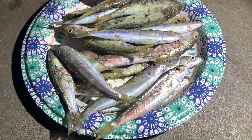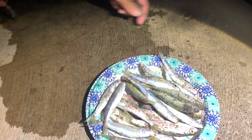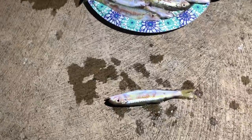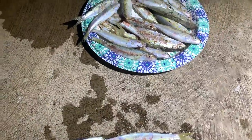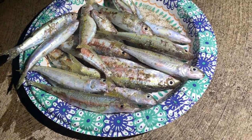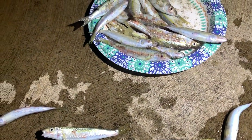Alright, let's go take a little rinse. I'm just going to put it in the plate after that. So we're just taking off all the sand, all the gross stuff off the fish.